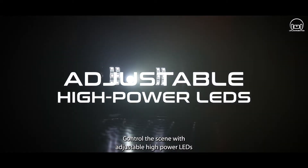Control the scene with adjustable, high-power LEDs, providing clarity in the darkest spaces.